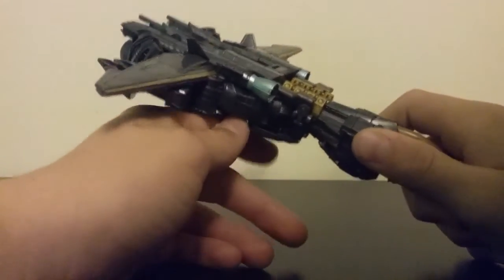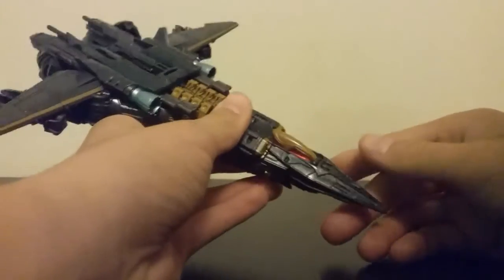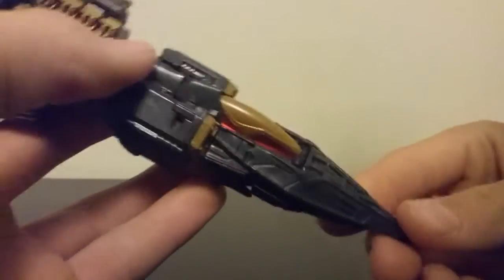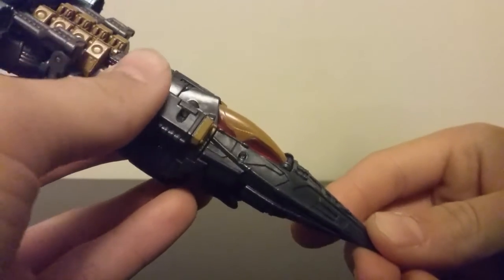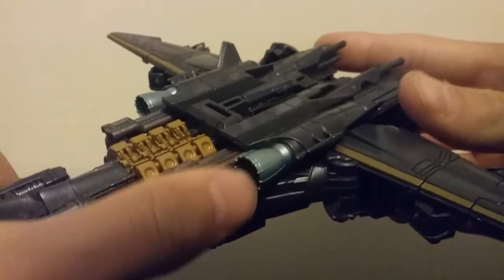This guy has finally gotten the respect he needs as an opposite of Optimus. Taking a look at some of the detail on this thing, you got nice little turrets, I love the cockpit area — it just looks very alien-y, a very unearthly jet piece. You got some nice mustard yellow turbines in there, you got the jet intake.